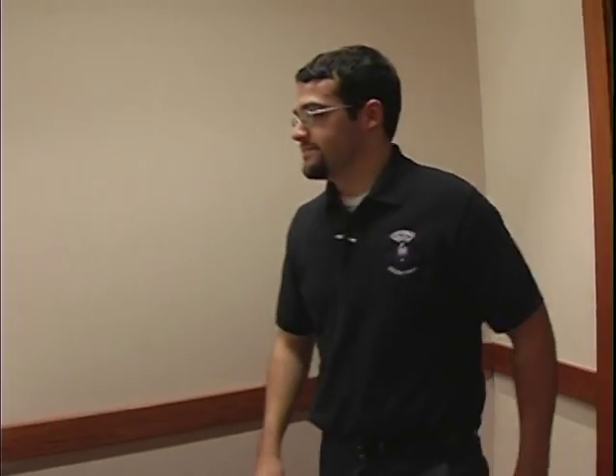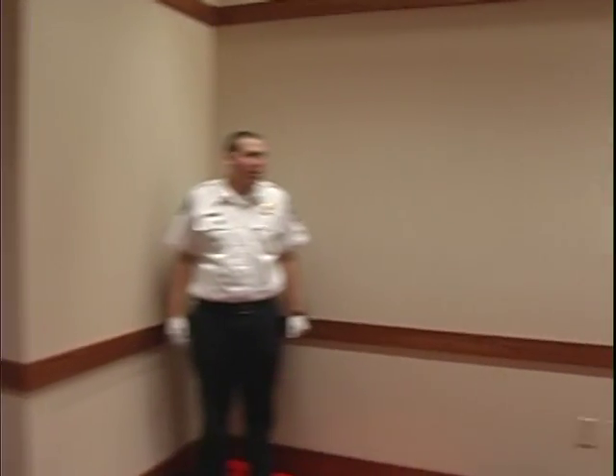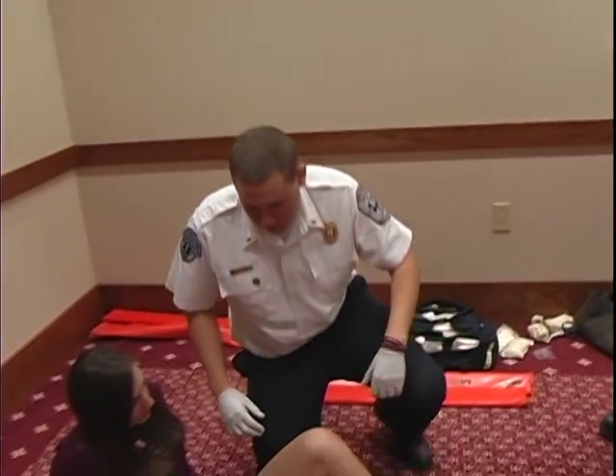Do you have any questions? No, I don't. Follow me. Mr. Johnson, you may begin the station when you are ready. Okay, we have our BSI. Isolated knee injury — I'm going to go ahead and have my assistant hold manual stabilization above and below the injury.